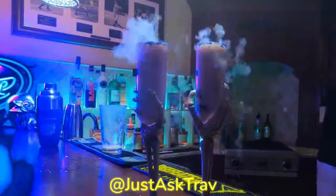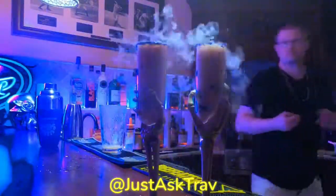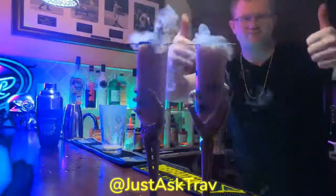Push that down to the bottom and it'll sink and stay down there. It makes the drink look really, really cool. Then just push a Q-tip through some blackberries and put it right on top. Enjoy.